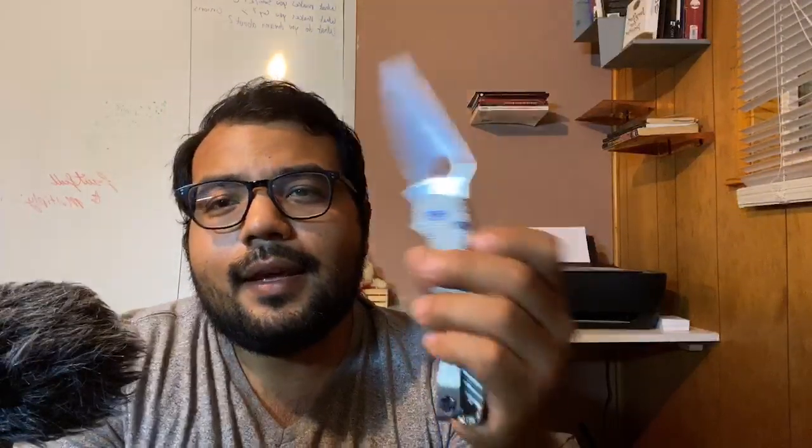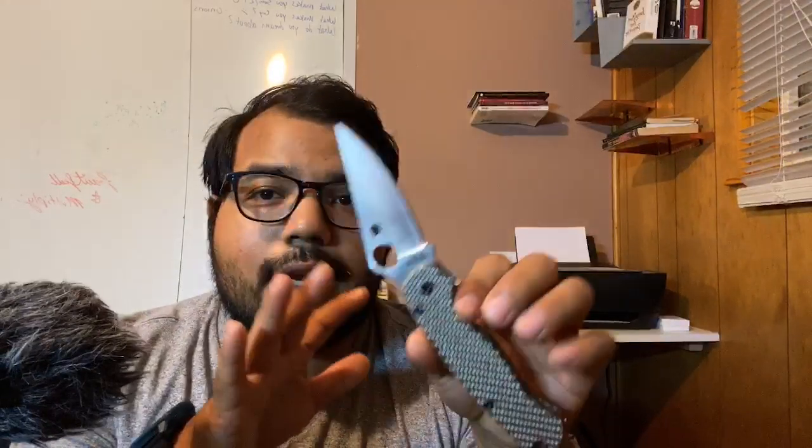Once I use it enough or test it — taking it to work is real testing, but going out of your way to cut things is what I call artificial testing — then I start shooting video. I'll start with the blade. For example, the blade shape I like because it has a continuous curve, which I find useful. I talk about the belly, the tip, whether it's good for sharpening pencils, whether the finger choil is nice, whether it has a thumb ramp. I go on about it almost in terms of its anatomy.